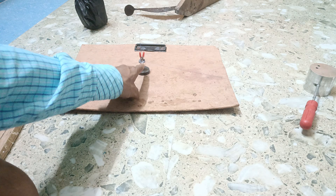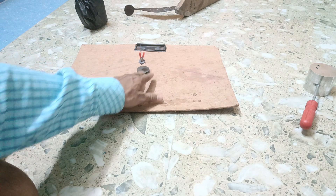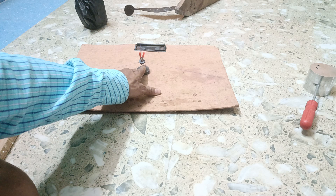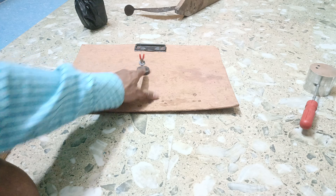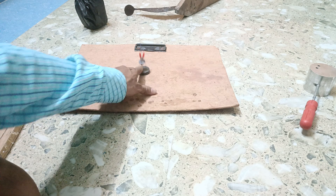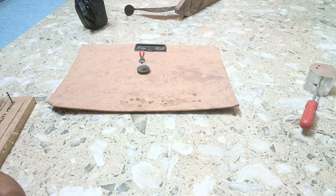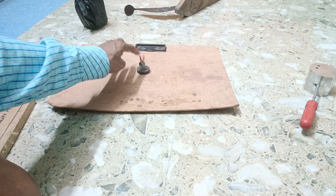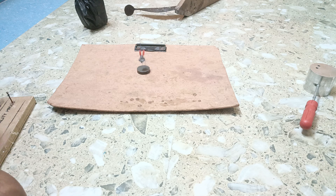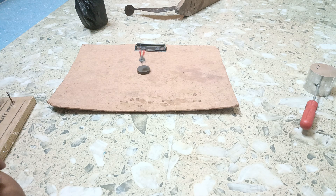We have tied three strings on this magnet — in this direction, in this direction, and in this direction. Since the poles are similar poles, that is why it is repelling each other, and that is why you are getting the vibration. That is why this magnet is levitating on the other magnet. In this way we make magnetic trains such that they can move from one place to another without friction. See how it vibrates.